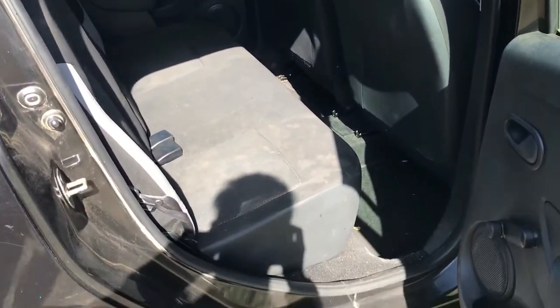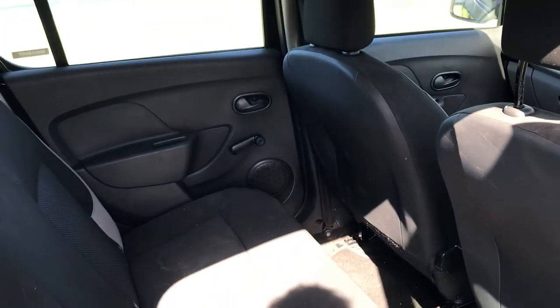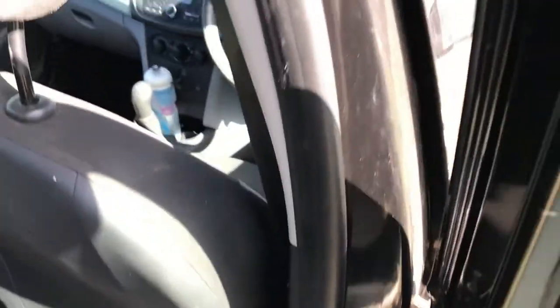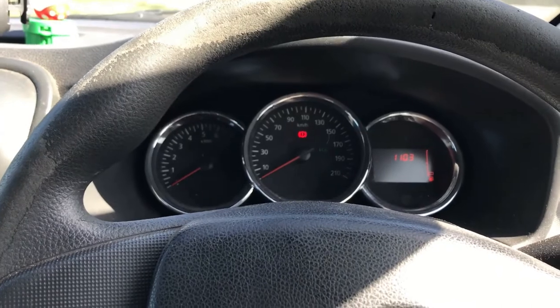Moving on to a quick overview of the rear seats — they fold 60-40 with a button release here and on the other side. One thing to mention specifically about this car: there are no rear speakers, although there are rear speaker grills — they do not operate, which might be a cost-cutting measure. Your rear passengers aren't getting too much in terms of comfort, but the seats are comfortable enough, there's adequate legroom with little indents for extra room.